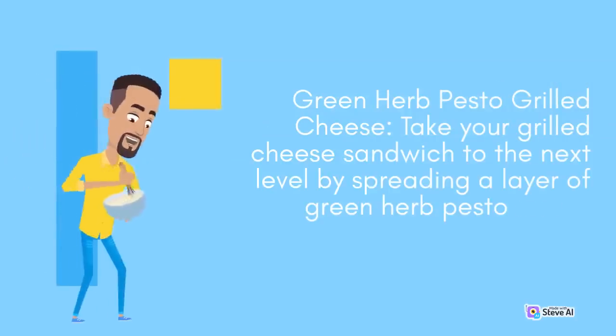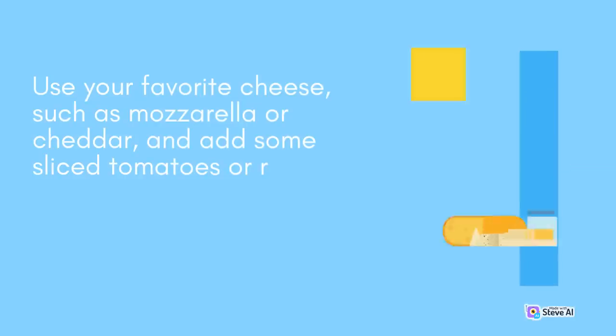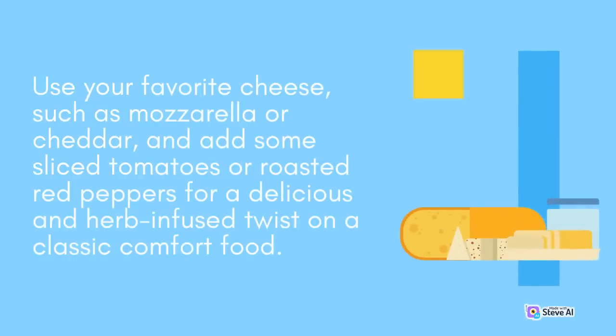Green Herb Pesto Grilled Cheese: Take your grilled cheese sandwich to the next level by spreading a layer of green herb pesto on the bread before grilling. Use your favorite cheese, such as mozzarella or cheddar, and add some sliced tomatoes or roasted red peppers for a delicious and herb-infused twist on a classic comfort food.